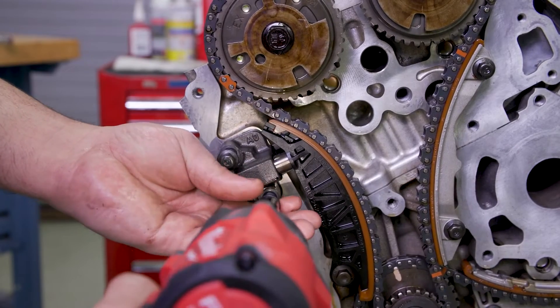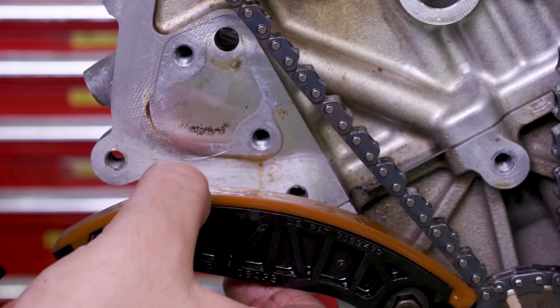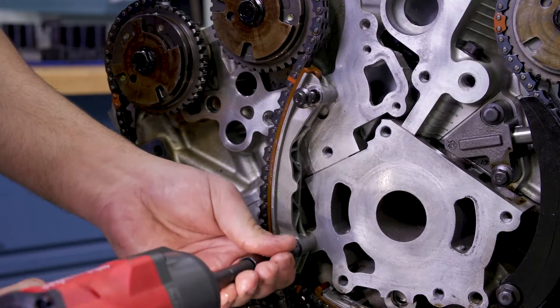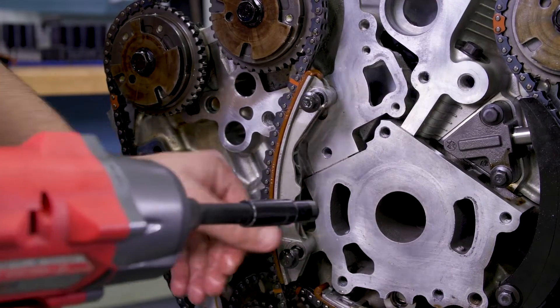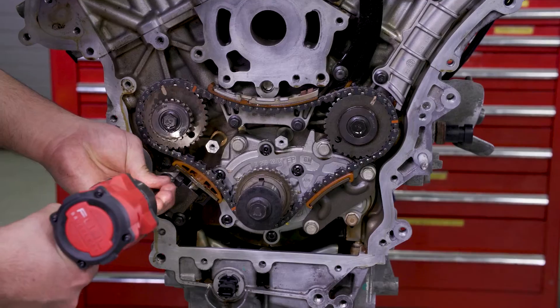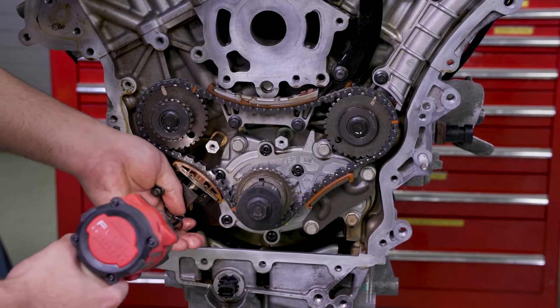First, remove the timing components including the right bank secondary camshaft drive tensioner and tensioner guide. The right bank secondary camshaft drive chain guide comes off next, and then the actual chain. Once you've removed all the timing components, move on to the primary camshaft drive.